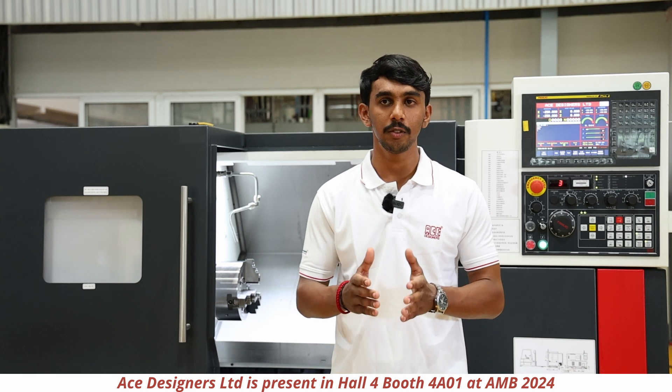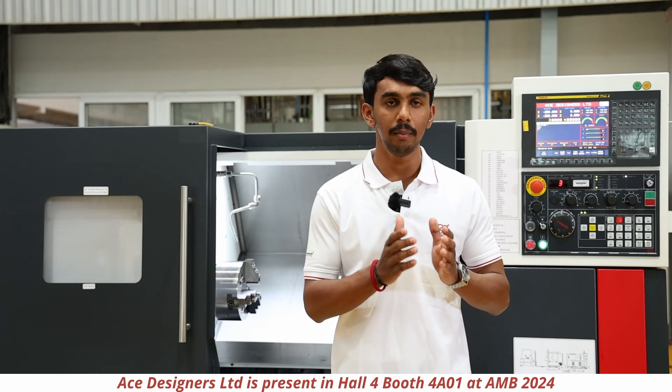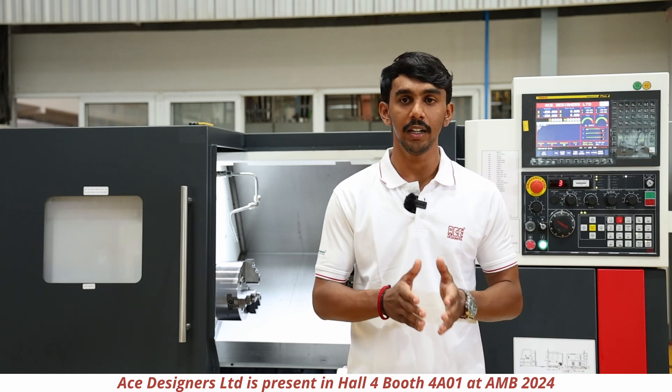The J10 machine will be provided with a spindle nose of A2-6 with a bar capacity of 51mm and a maximum RPM of 4000. The motor rating will be same as the J10 LMM — 9 by 11 kilowatt for Fanuc and 12 by 18 kilowatt for Siemens.